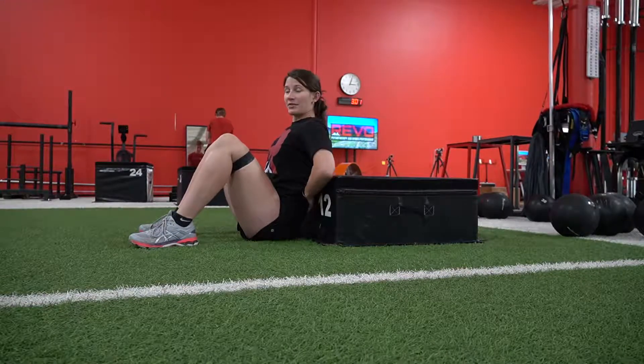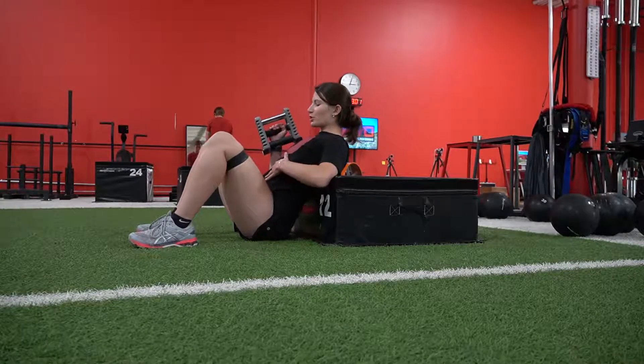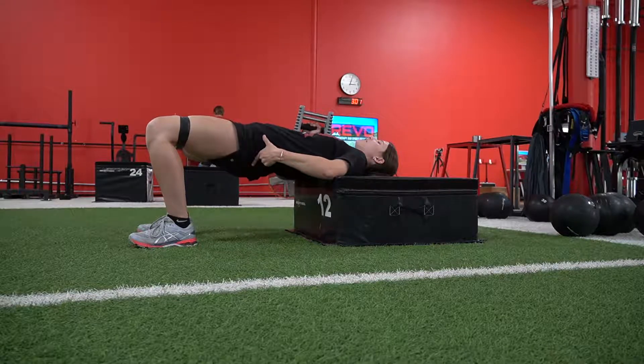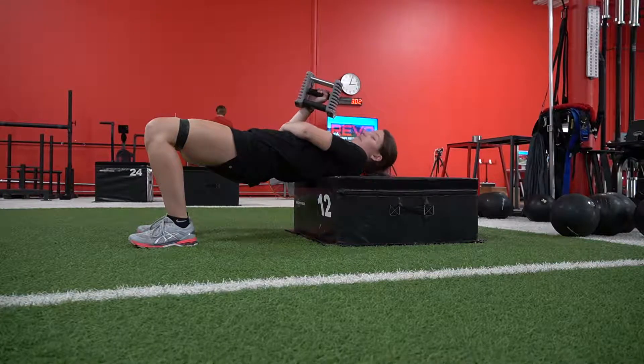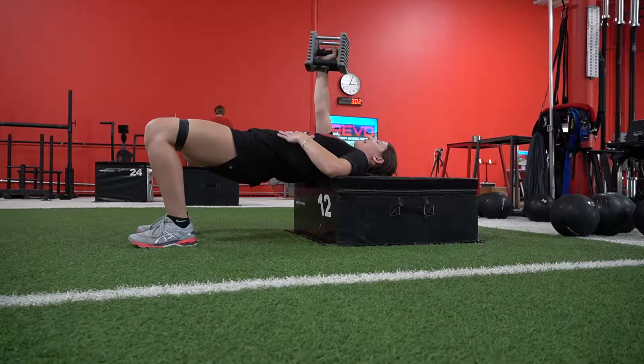You want the bottom of your bra line on the edge of the box. From here, we're going to drive straight up, letting that head come back, sending those hips up, driving the knees out. Your elbow is going to be at a 45 degree angle, and you're driving straight up and in.